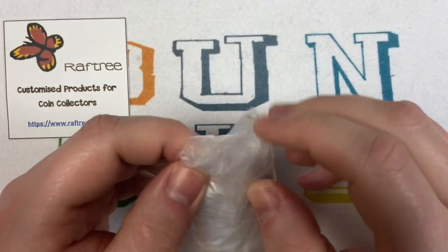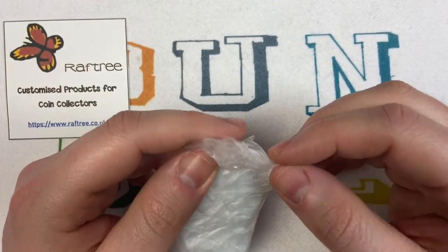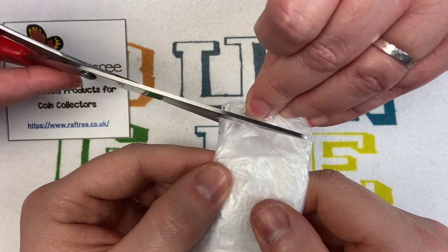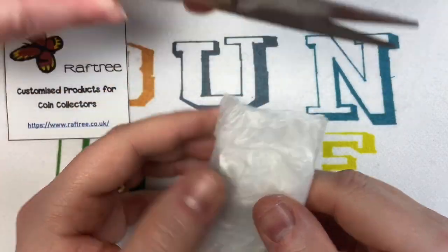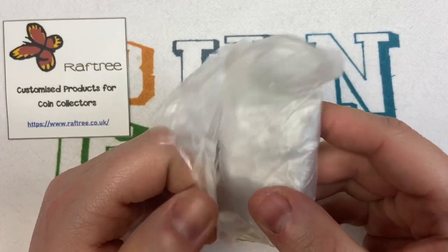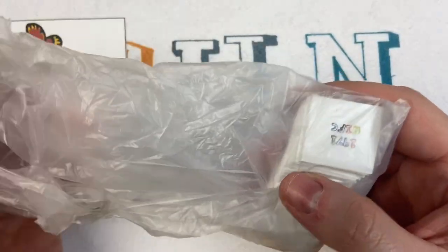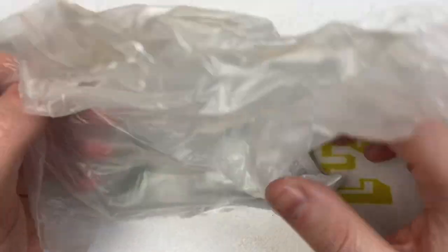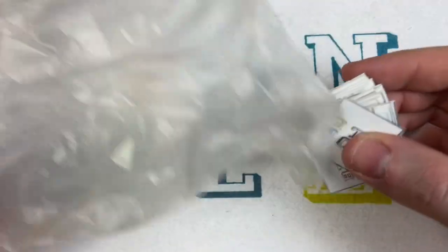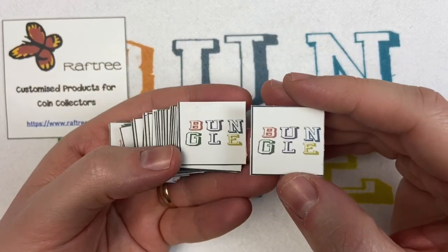Mark originally sent us our coin album inserts, and then we give him a shout out every time we can. He's also in the description of all our videos where you can get the products from. And when I contacted him about buying some more inserts, he very kindly said he'd send some for all the promotion that we do. So these are the inserts and they've all got the channel logo on the back.